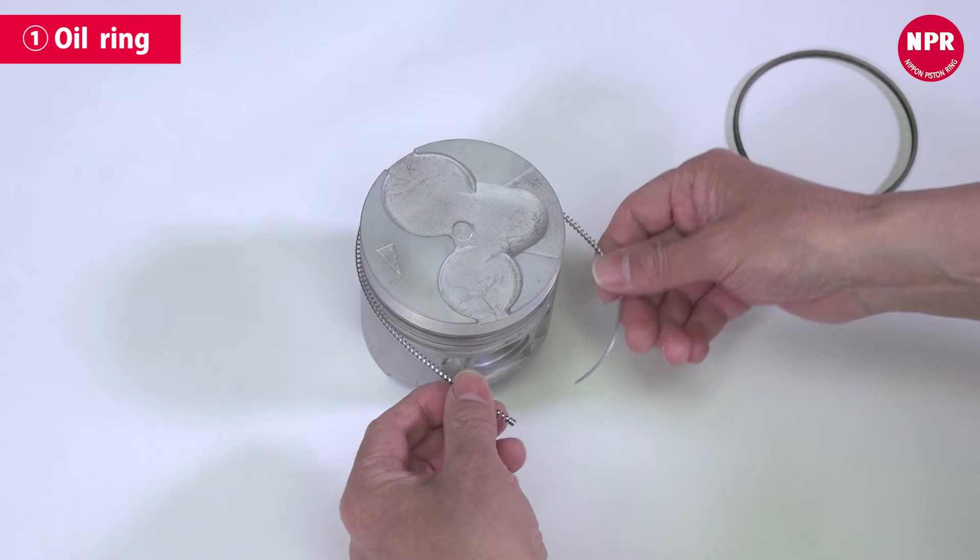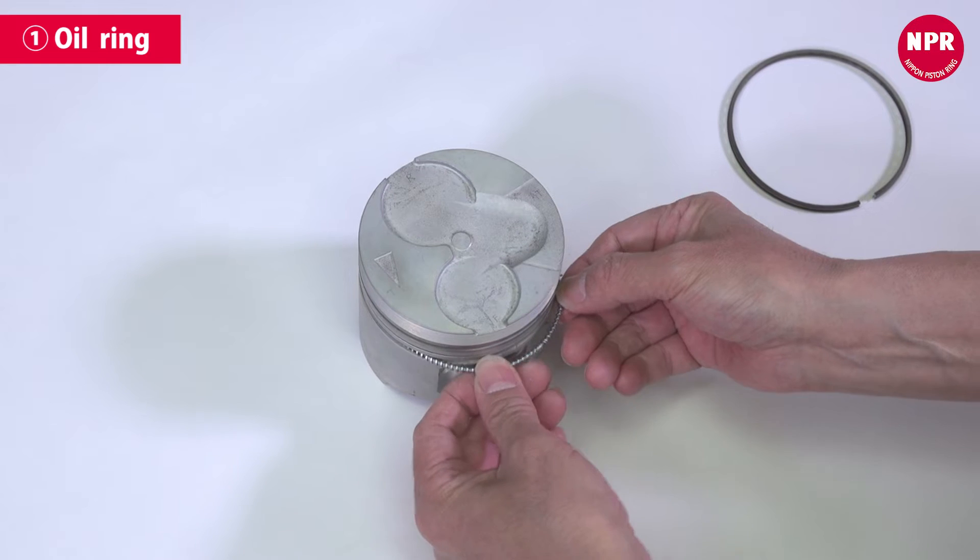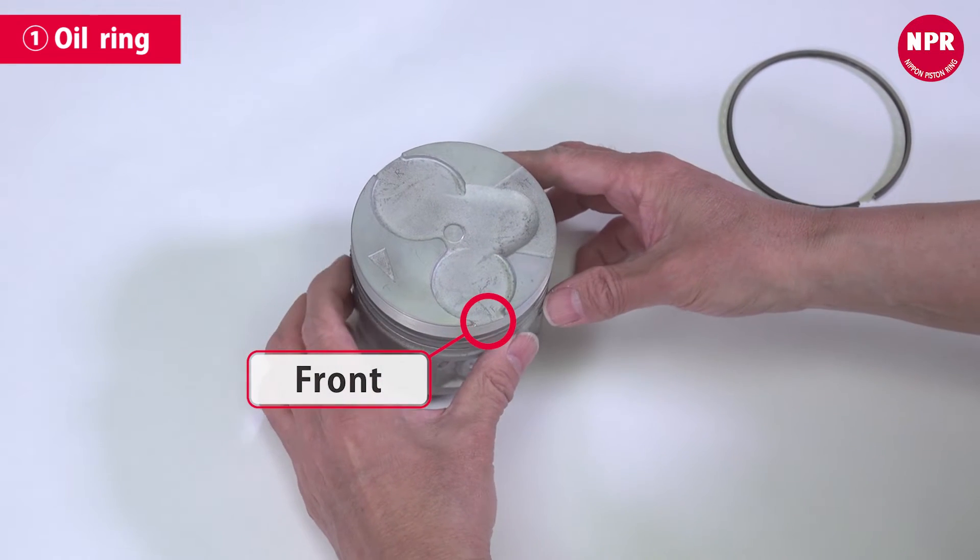Place the coil expander in the piston oil ring groove and insert the wire back in the end of the coil such that the gap lines up with the front mark on the piston.